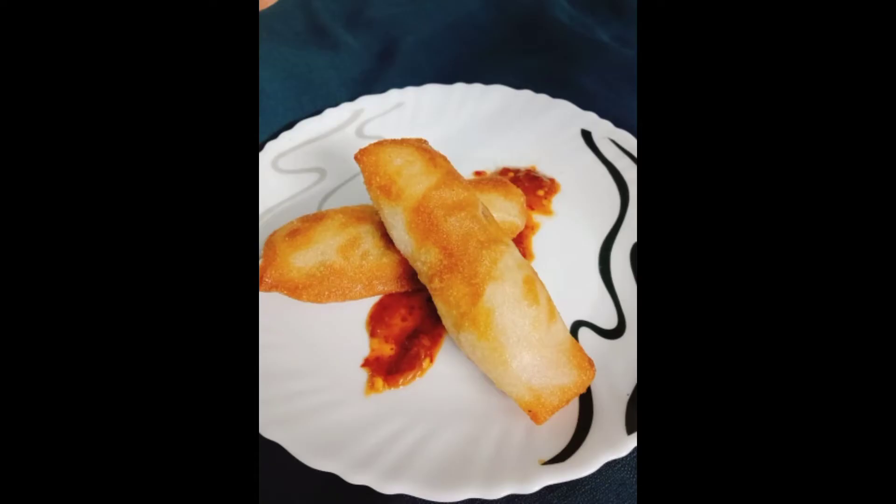Hello, Assalamualaikum. Welcome back. This is the recipe for this video. We are going to add 2 ingredients. We are going to add a samosa sheet or spring roll sheet.